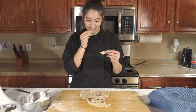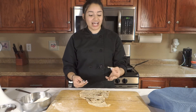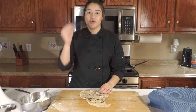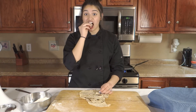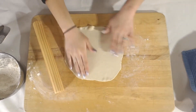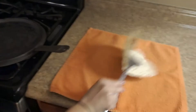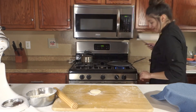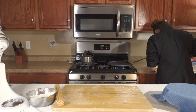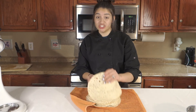Should we give it a taste test? Mmm. Other than it not being round like a tortilla, it tastes really good. That lard really brings out some good flavors — it doesn't have much ingredients in it, but the lard really improves the flavor. Now we're going to go to a time lapse of me making all the tortillas.